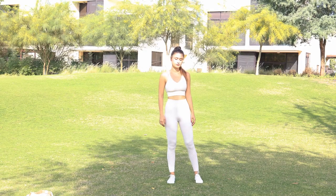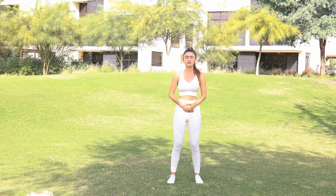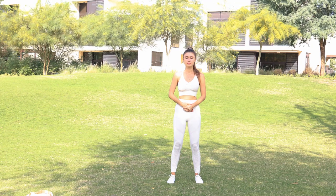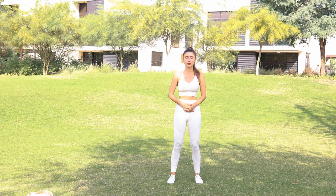Bring your feet shoulder width apart, hands over the Dantian, rooting into the earth through your feet. Gently drop into the earth and take a deep breath, elongating your spine with your crown point rising to the sky. Let's take 3 cleansing breaths, inhaling fresh air, fresh Qi through your nose, and exhaling out of the pinhole of your mouth.